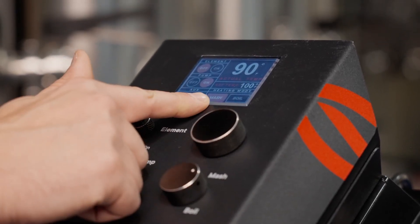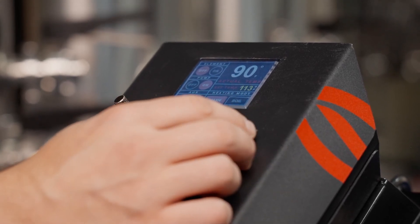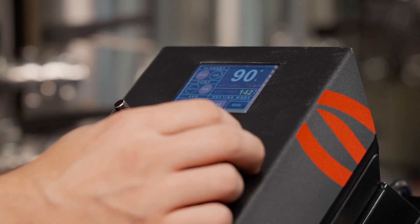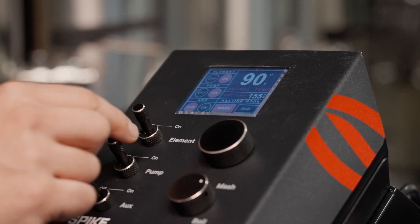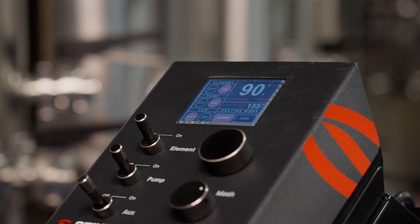Now we'll set our mash temperature. Switch the mode knob to mash — this will put your controller into a mode that controls the exact temperature output. Turn the rotary dial to the desired mash temperature; to enter the value, push the dial in once. The value will blink yellow until selected, then flip the element toggle switch to the on position to begin heating the water.